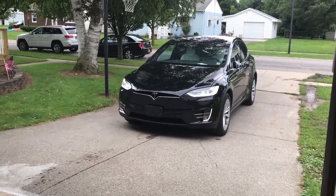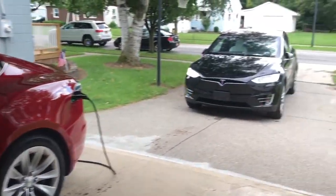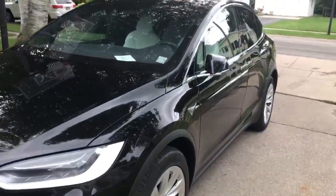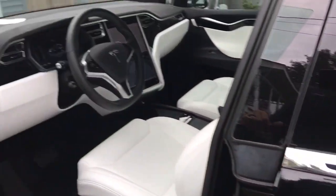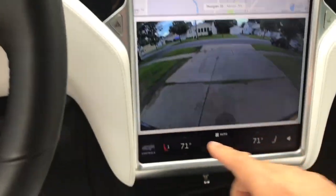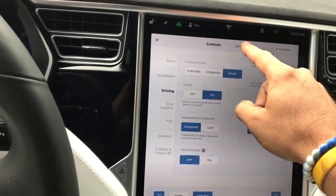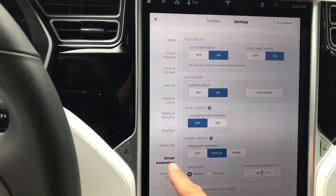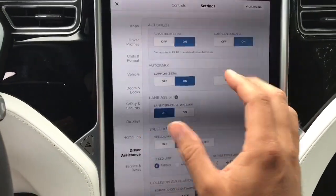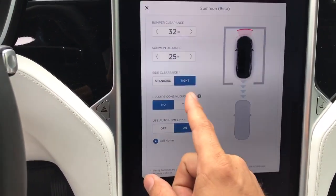Now you might come across this when you get your new Tesla, or if you take your Tesla to a service center — they will actually turn this feature off. It's called Continuous Key Press. If you go into settings on Megatron, it's Controls then Settings. There's an area for Driver Assistance and they have Summon and Auto Park Summon Beta. Obviously that needs to be on, which ours is. Under customize, they actually turn on 'Require Continuous Key Press' — they put it on Yes.